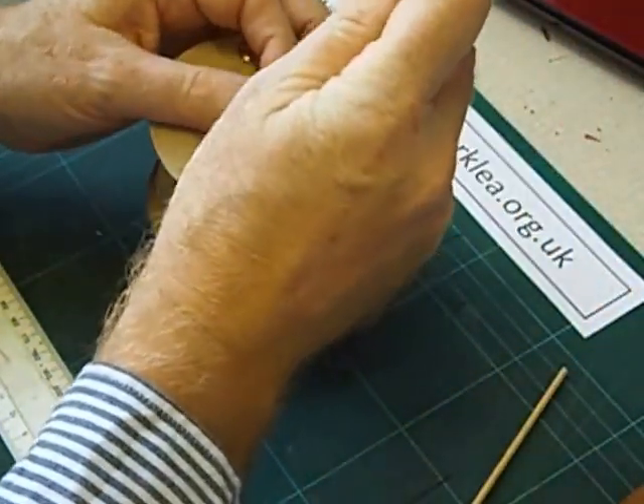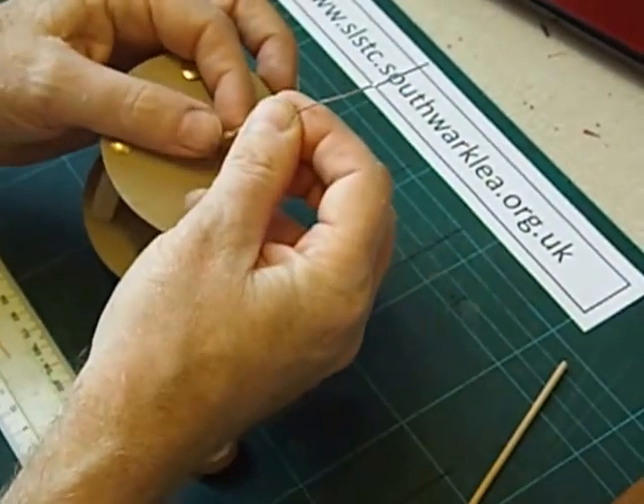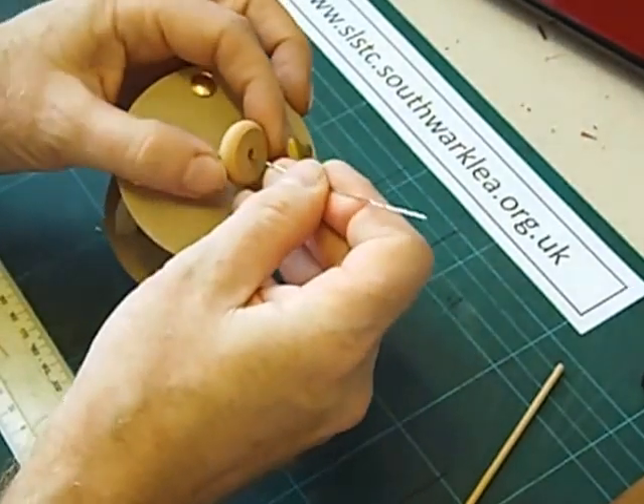Then pull out the rubber band. Next we slip on a small metal washer - that's there to reduce the friction. Then we're going to use this wheel as a spacer, and that goes through as well.